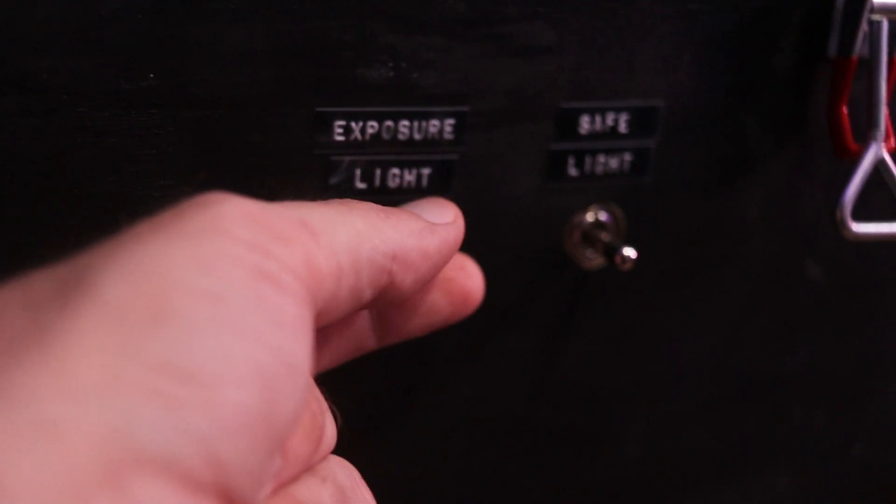I wanted a compression lid for this unit, as opposed to having nothing like my last unit. Before, I would have to weigh down the screen with a couple of five-pound weights. Now all I need to do is insert a foam pad, close the lid, and lock it with the latches. For the LED strips, I really wanted to include a timer, but I decided to go with a simple on-off switch instead, which is a lot easier to wire.